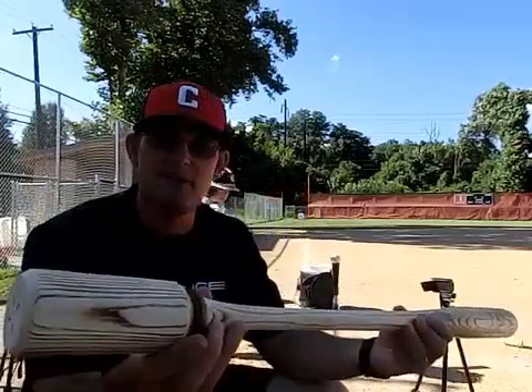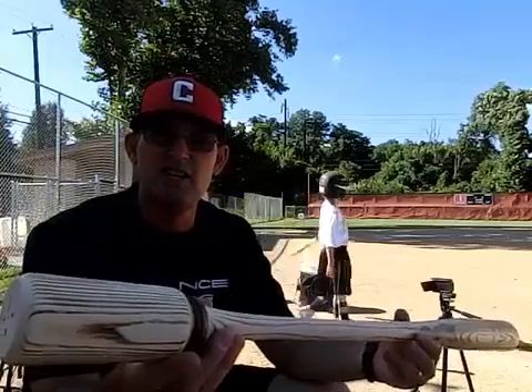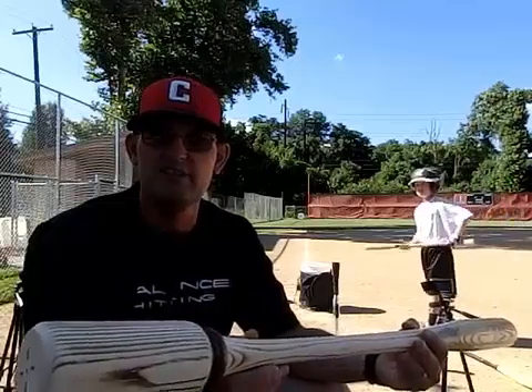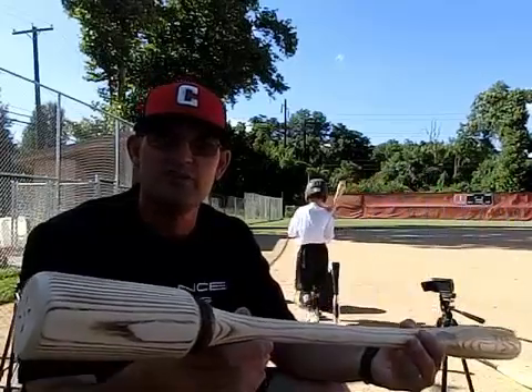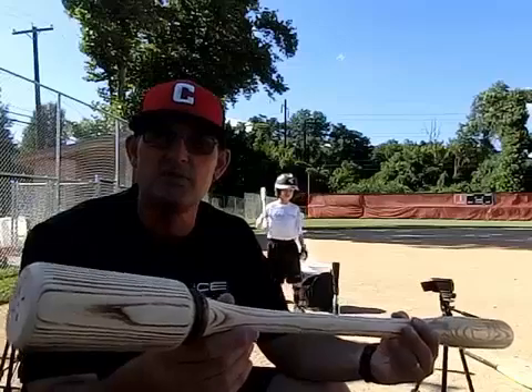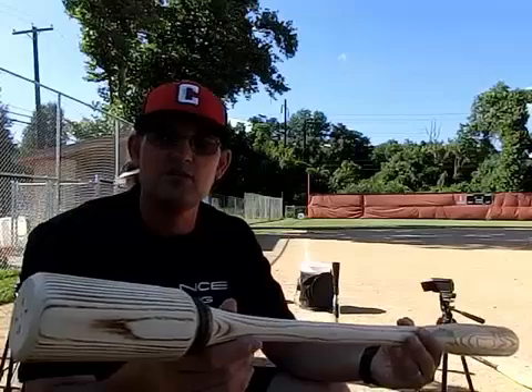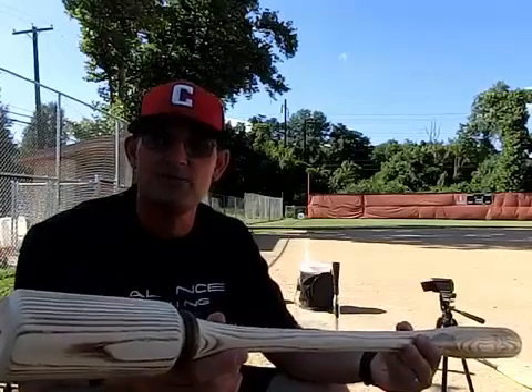Since the Balanced Bat has been in production and in use, youth players have used it, 14-year-olds have used it, high school players have used it, college players, and now pro players are using the Balanced Bat. Everyone has a different reason why the Balanced Bat is helping them.